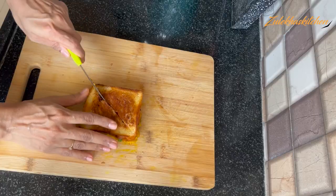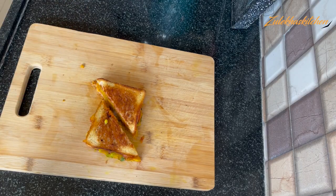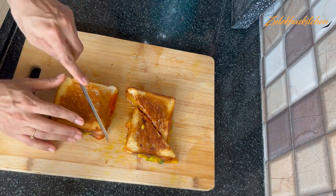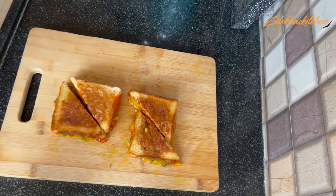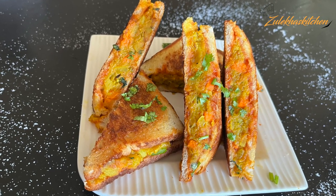If you add the aloo mixture generously, you will be able to get more out of it — adding more filling gives a better result. This recipe can make around 6-7 sandwiches. If you want a different type of sandwich, there is also a Bombay sandwich — please comment in the comment section and I will make it for you.